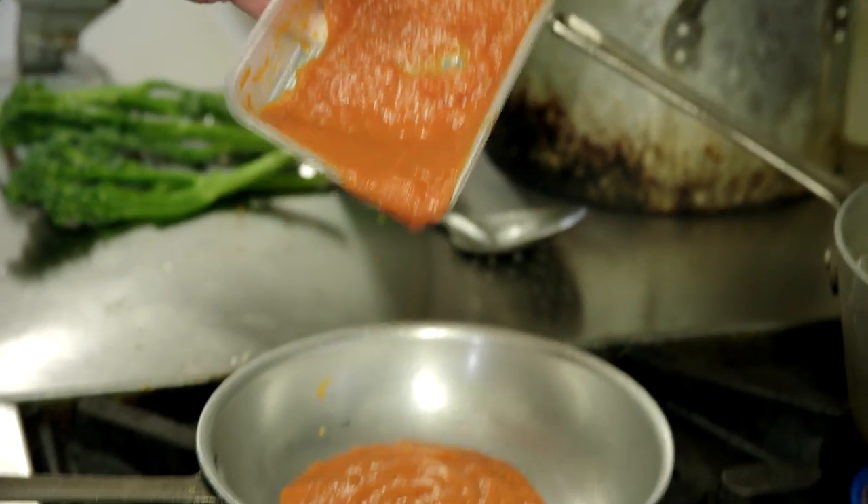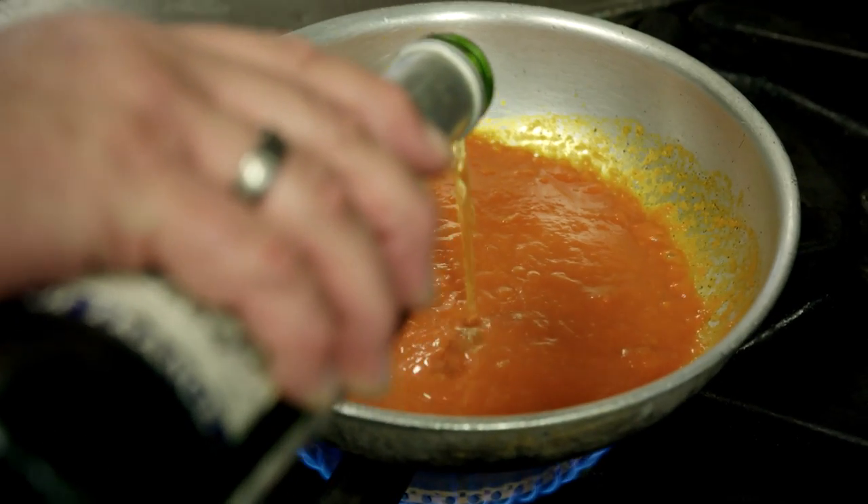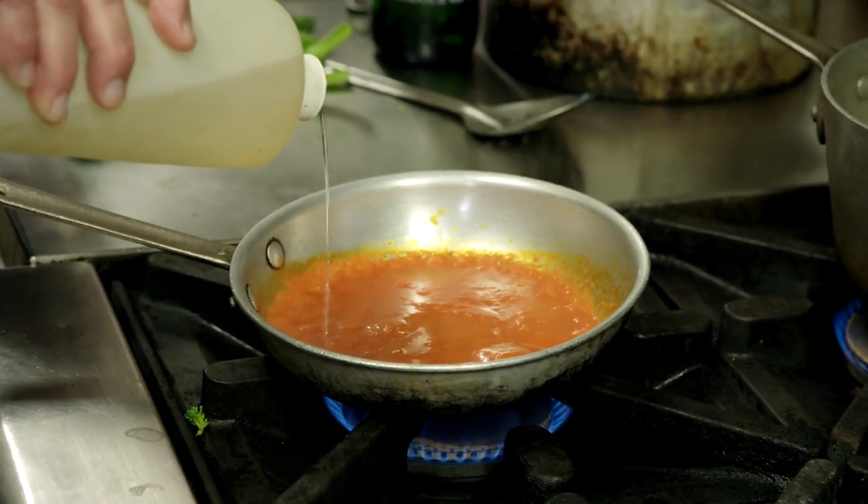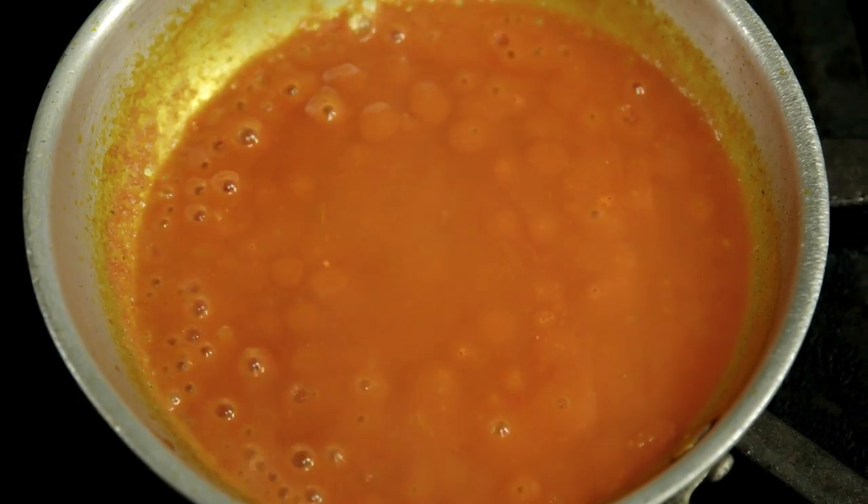For the sauce it's just a straight tomato napoli sauce. We just add the pernod into there — and if you find it's a little bit thick we just add some white wine. We'll just let the sauce simmer down now and get ready to plate up the fish dish.